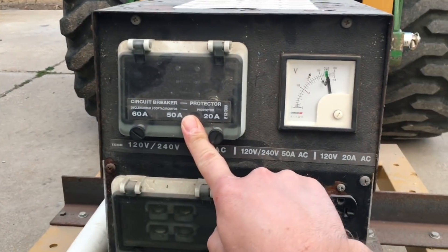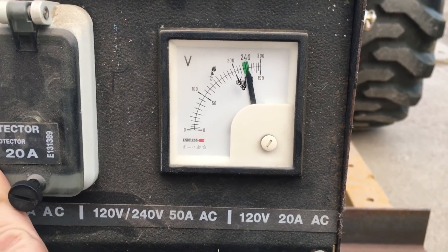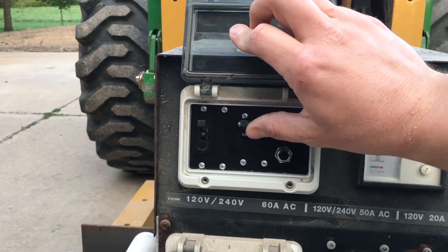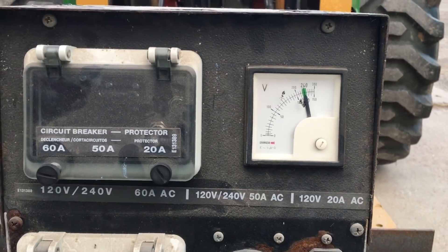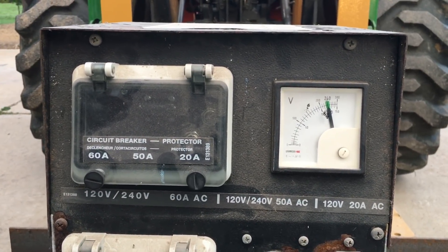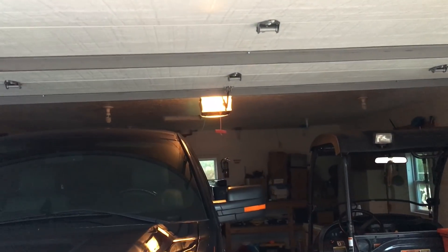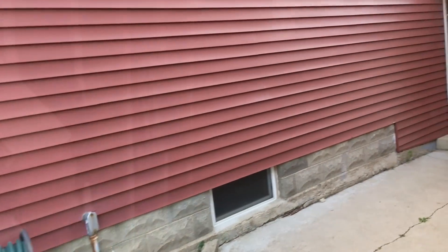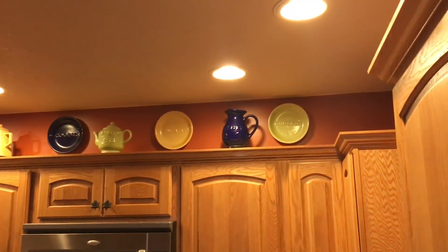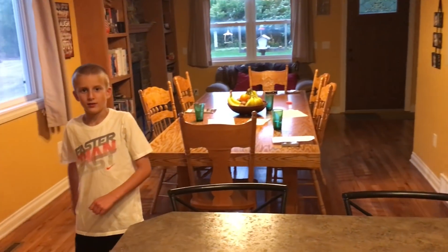I apologize that this is loud. The tractor is at full throttle — we're on the high side of the green on the gauge. I've engaged the breaker and we've got power to the house. We can see already that we've got power because the garage door is ready to open. Here we are in the house and as you can see we have power. Everything seems to be working well and we're back in business until the grid comes back on.